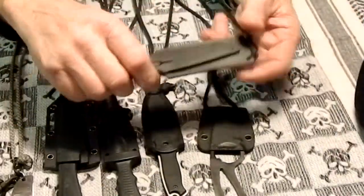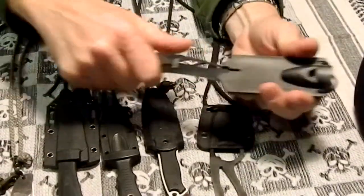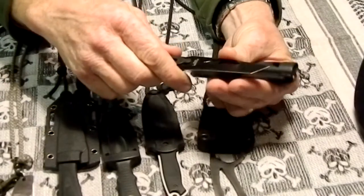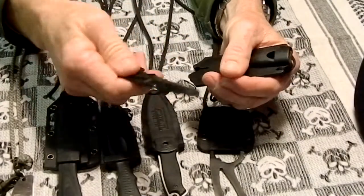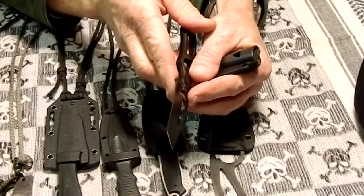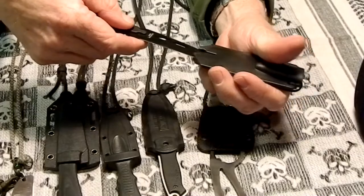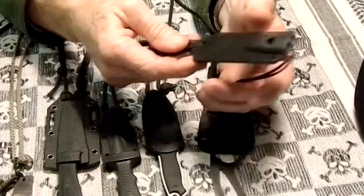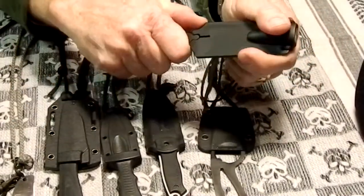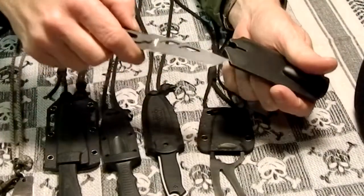And then this is another cheap little tanto knife. It's not very sharp — it's actually a chisel grind, so it's flat on one side and grinds on one side. It has a whistle. It's more of a hiking knife if the blade were any good, but like I said, it's not that good of a knife.